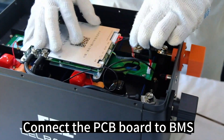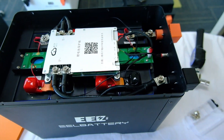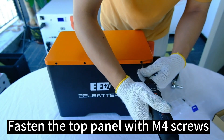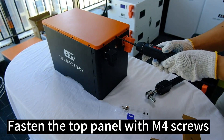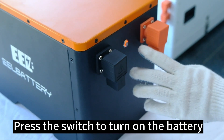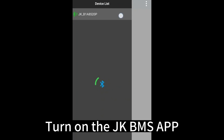Fasten the PCB board with M4 screws. Fasten the top panel with M4 screws. Fasten the USB port. Fasten the JKBMS.